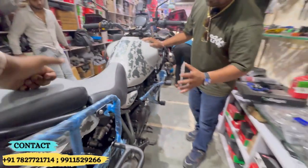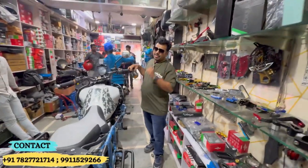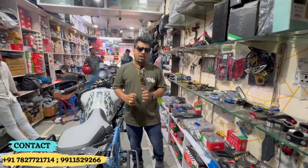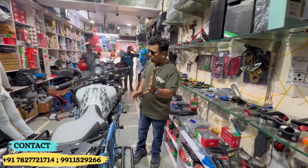This is also the disc guard — the look and safety are all covered. If you want to see more, you can check out all the modifications in the Himalayan area on our channel.